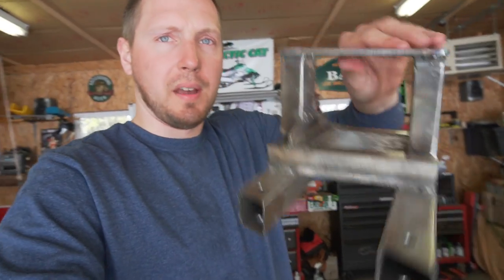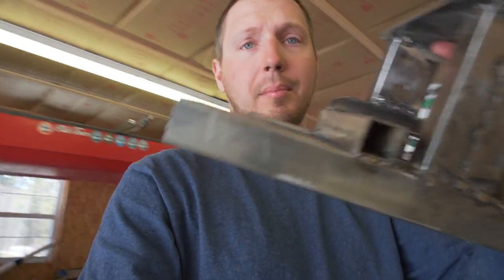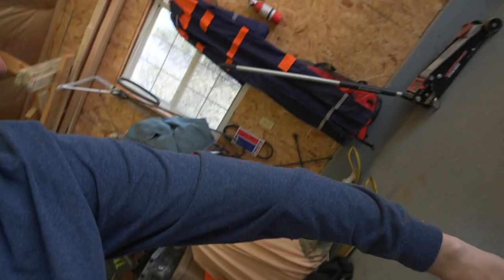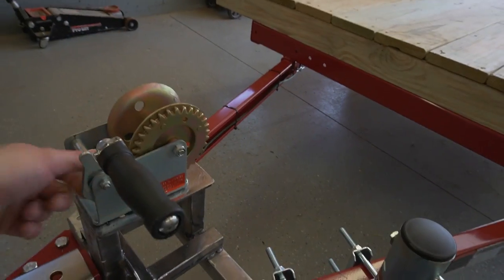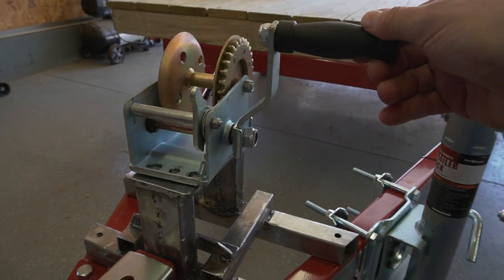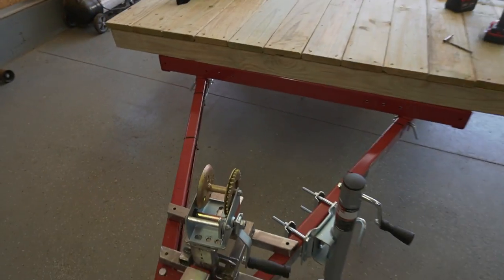Here is the winch mount that we welded up. It doesn't look all that pretty — I'm not a professional welder or anything like that — but it'll go like that, we just have to paint it obviously, and then this will sit right on there. We'll shorten up the handle for that and we'll be able to crank our raft off if we need to.